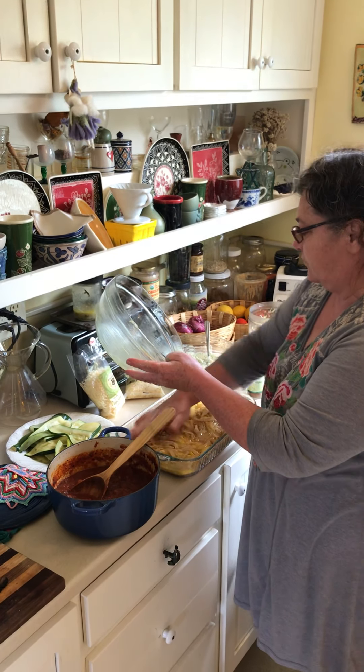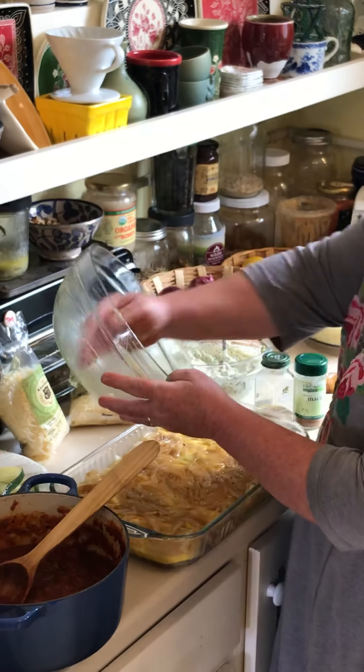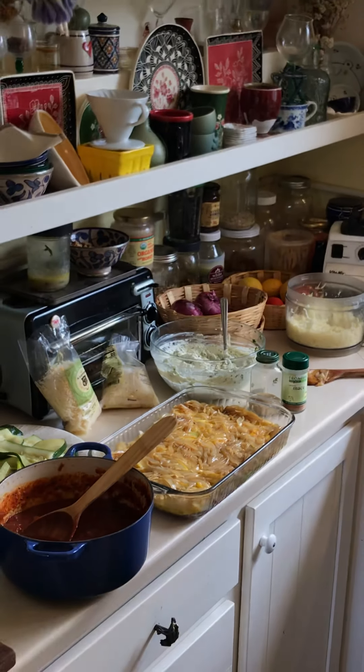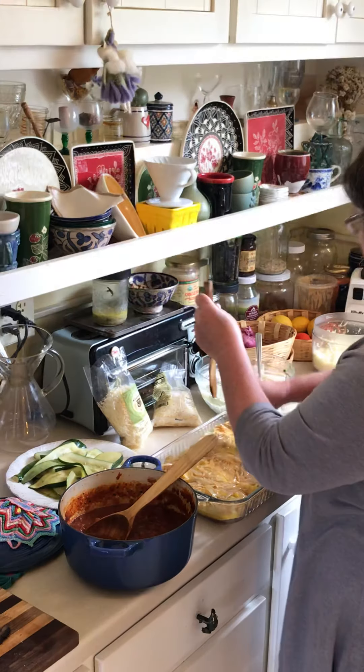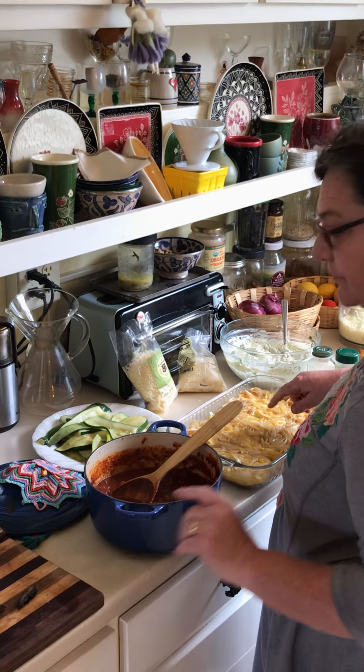Don't be afraid to smush. This is a kind of a funny shape. Don't be afraid to use your hands. I always want to use your hands when you're cooking — if you don't use your hands when you're cooking, well, you should get out of the kitchen. Okay, that's all the onions. Now... mushrooms.